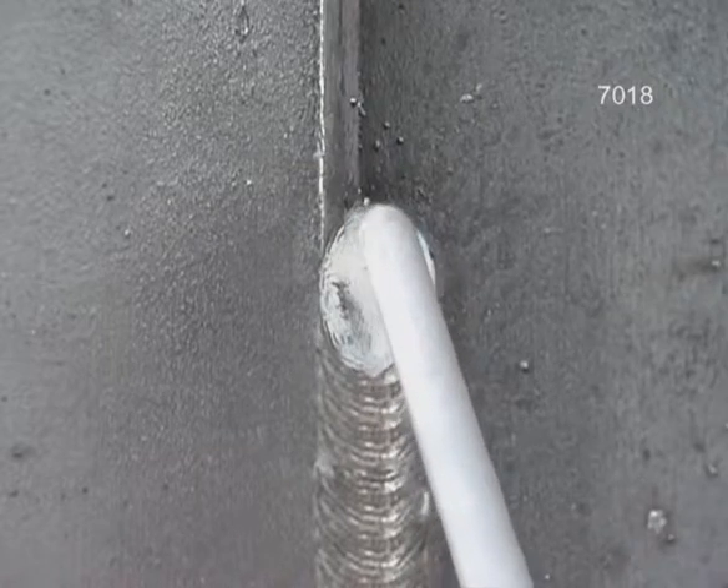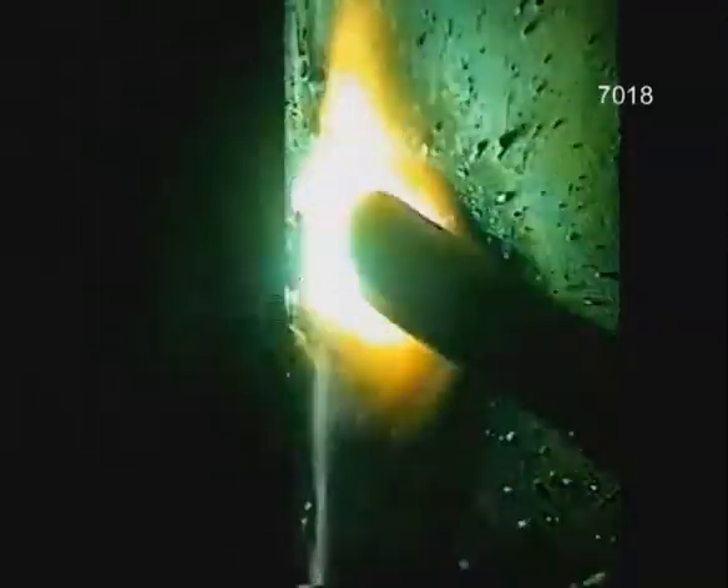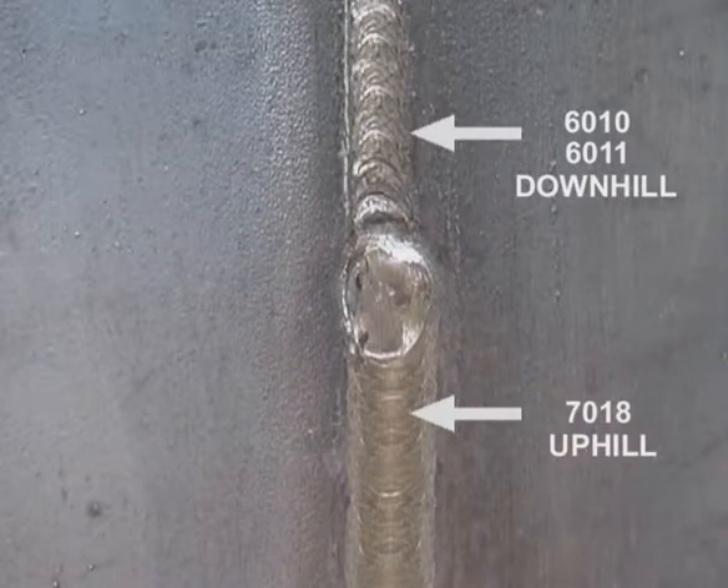Then back into the corner and across, slowing down to let the puddle flow out. Keep the upward progression tight, and use a high enough amperage setting so you don't have to wait for the puddle to tie in. If you have any trouble running an uphill fillet with 7018, try starting out with a 3/32 diameter welding rod — the smaller puddle is easier to control. You can also try stepping in a downhill pass of 6010 or 6011 first — this not only provides good penetration, it fills in the corner, making it easier to maintain a uniform arc gap for welding uphill.